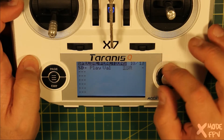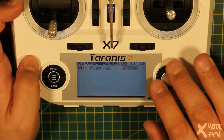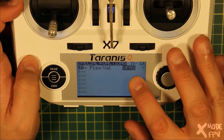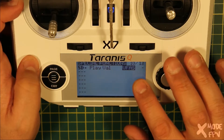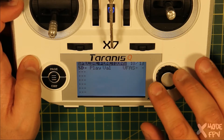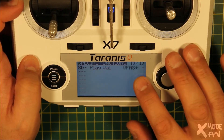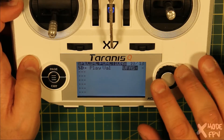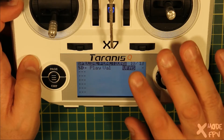Now we want to pick the value that I want it to play — I want the battery voltage. This is an X series receiver, so the battery voltage will be VFAS. This is the voltage that comes from the telemetry on the flight controller. There are three VFAS settings: VFAS plus, minus, and just VFAS. The plus is the maximum voltage recorded this flight, the minus is the minimum, and just VFAS on its own is the current value — so that's what I want it to play.